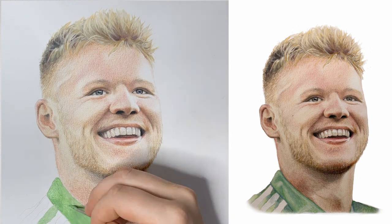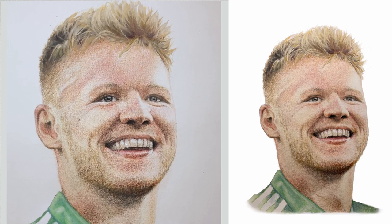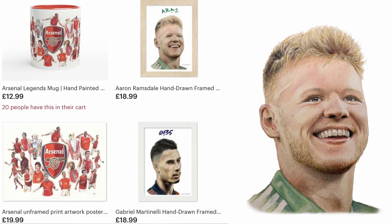I quickly painted Aaron's shirt in acrylic paints watered down, and then cropped the background out to make the image on the right. I then use this image on prints which I sell on Etsy.